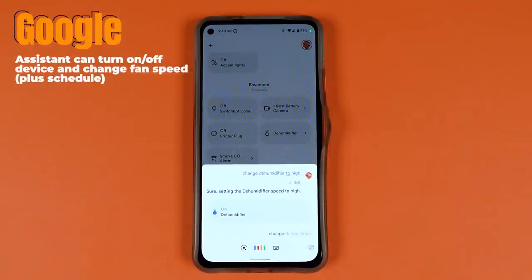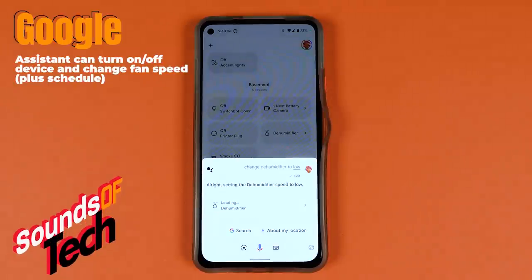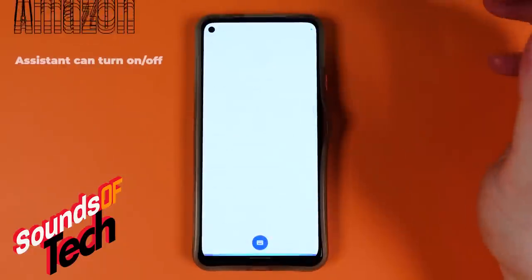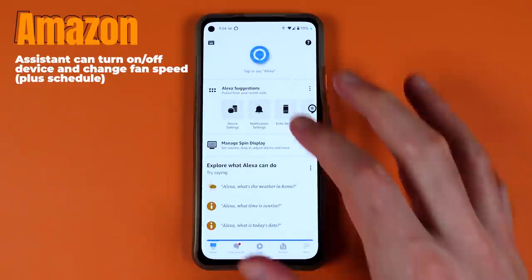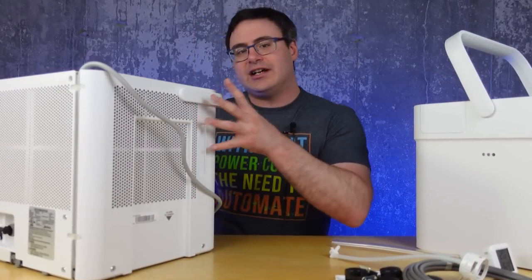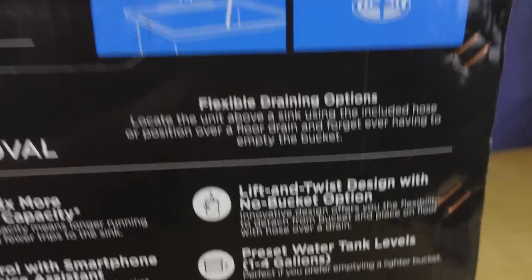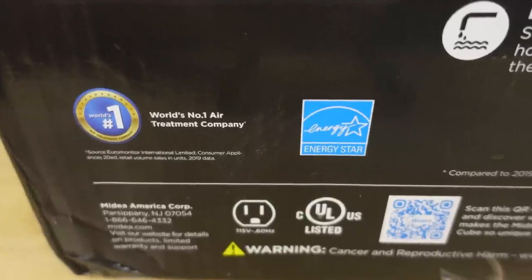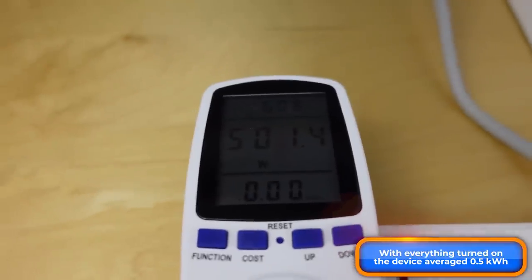I can say 'Change dehumidifier to low' or 'Dehumidifier on' and it works. Now this one isn't quite an energy challenge type of product, although everything from Midea is Energy Star certified — so they are very energy efficient for what they are.